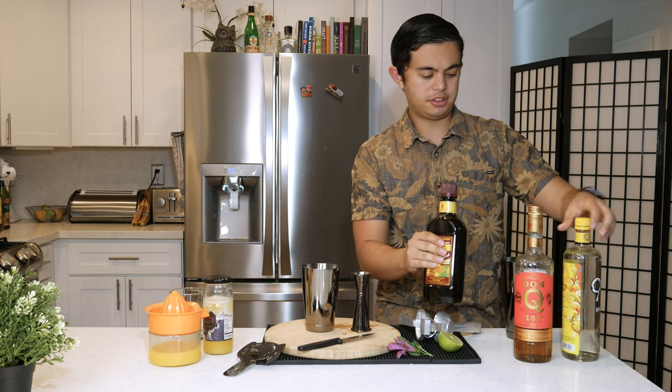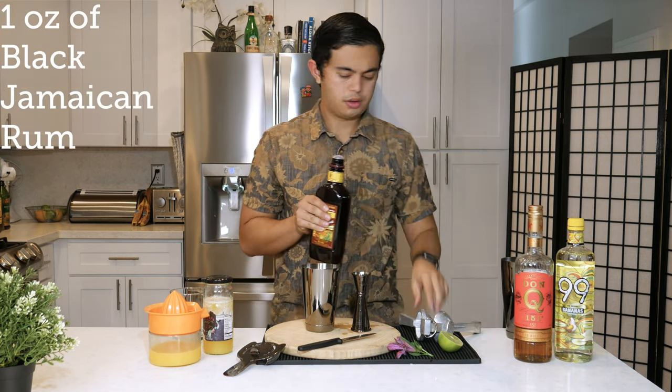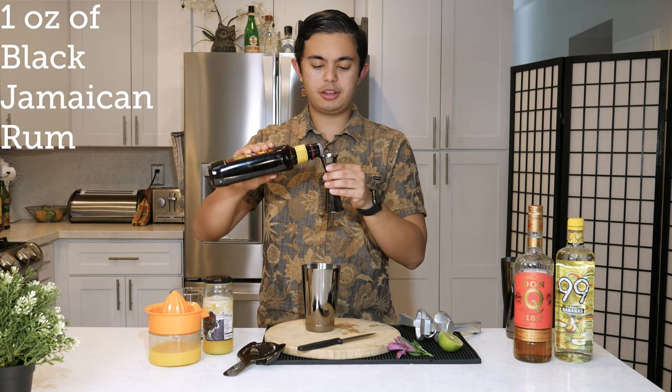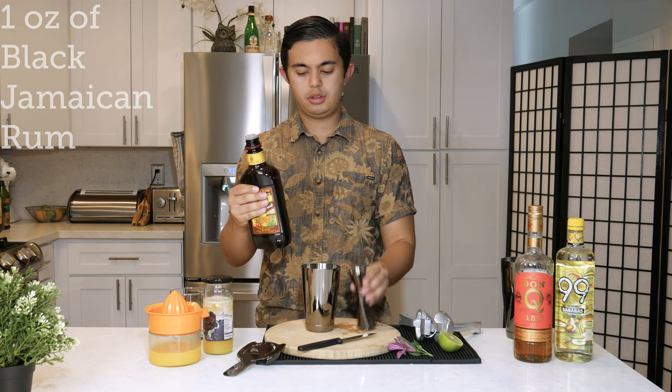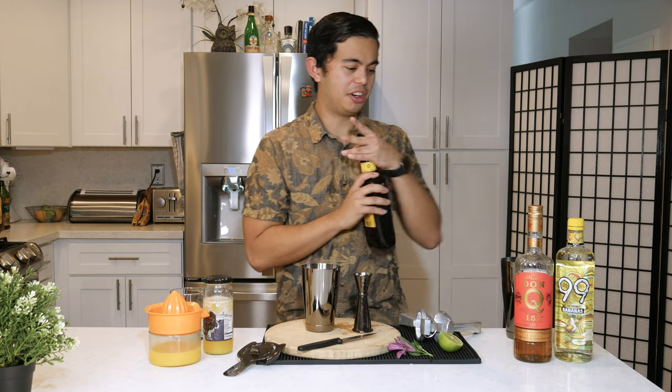One ounce of black Jamaican rum. I'm just using Meyers rum. Had a little brain fart for a minute.